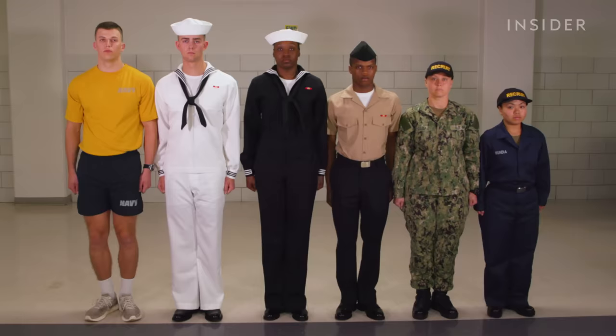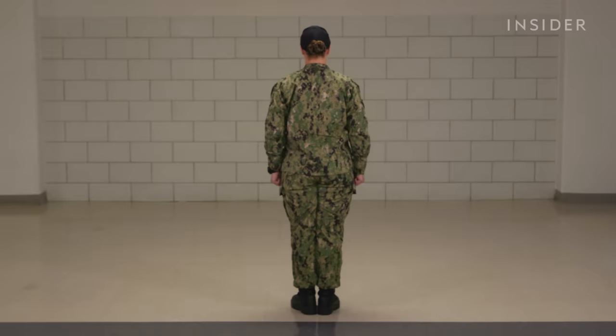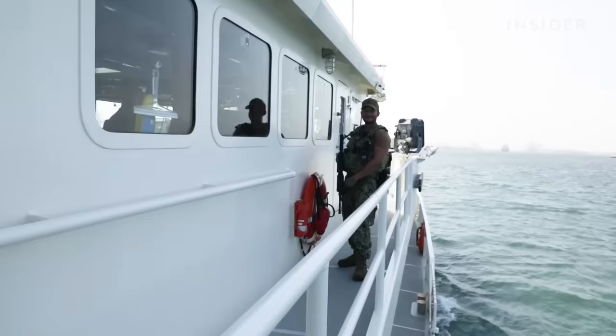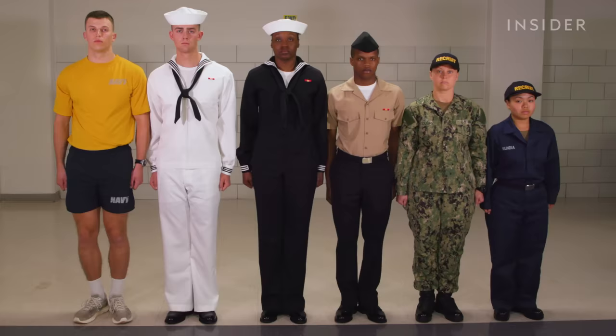For personal rankings of these uniforms, the least favorite would be the coveralls — I'm not a shipboard sailor, I'm a greenside sailor, so I've never worn these during my jobs. My favorite would be the NWU type 3s because it's the most comfortable. It's what comes to mind when I think of the armed forces wearing camouflage, and it's very breathable. That's all six uniforms that every recruit is issued during Navy boot camp.